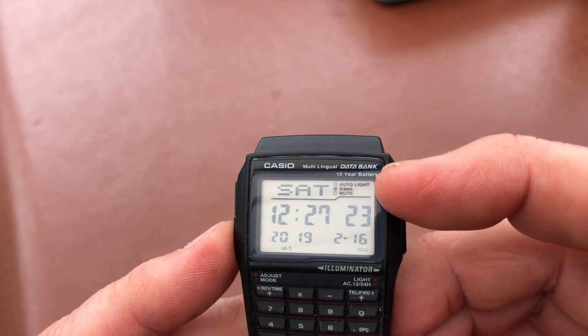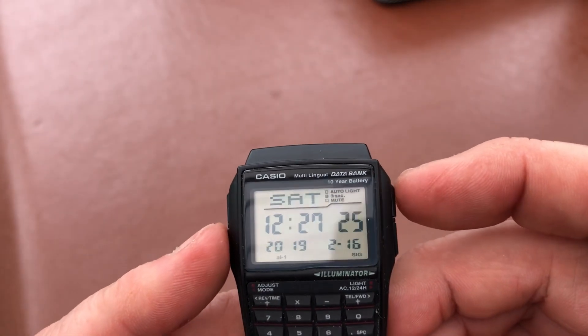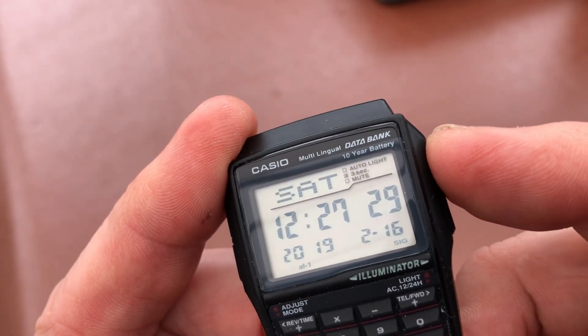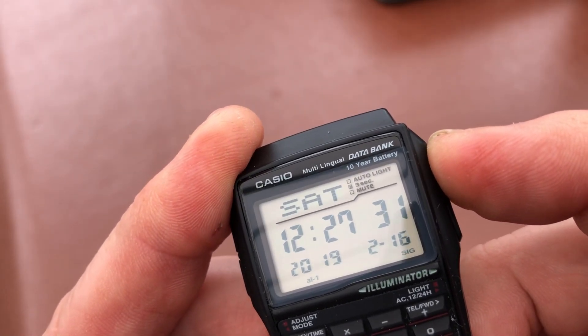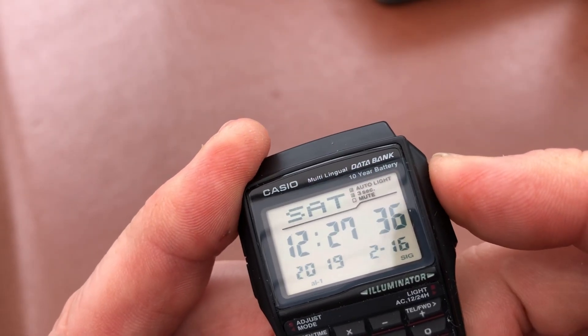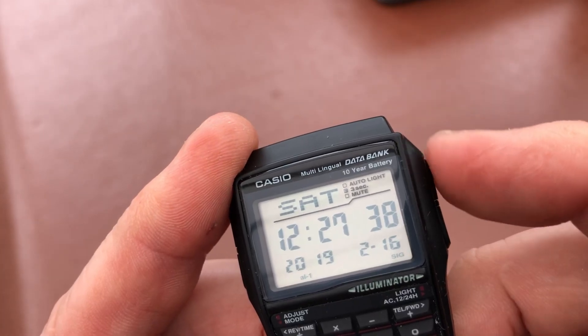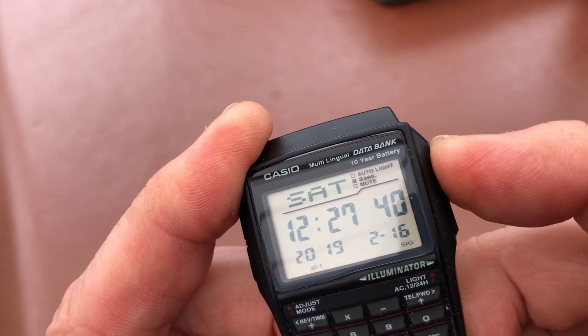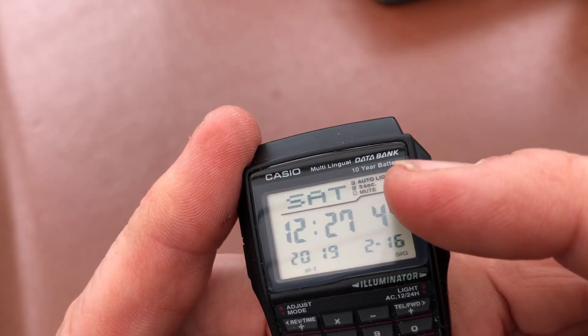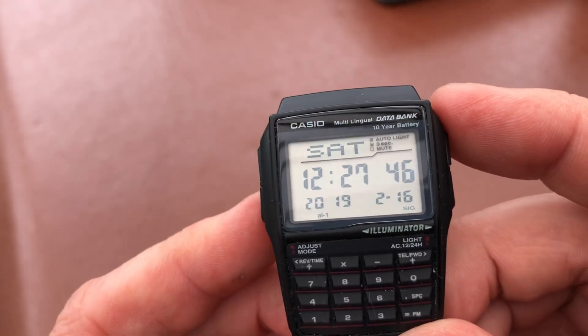You've got auto light function on this one, and that is toggled on and off. I'm just going to try and get in as close as I can — you can see the auto light is now on, and then you press and hold that and it'll go off. You've also got the option to have the light come on for one and a half seconds or three seconds, and then you've got the mute there as well to turn the bleep off.